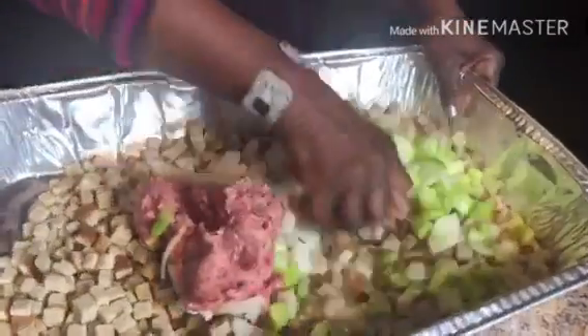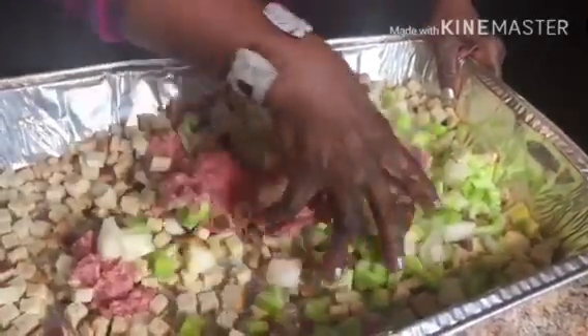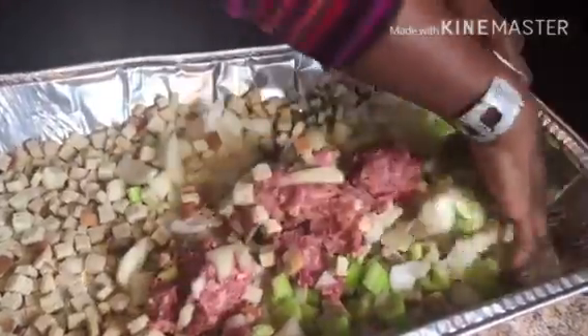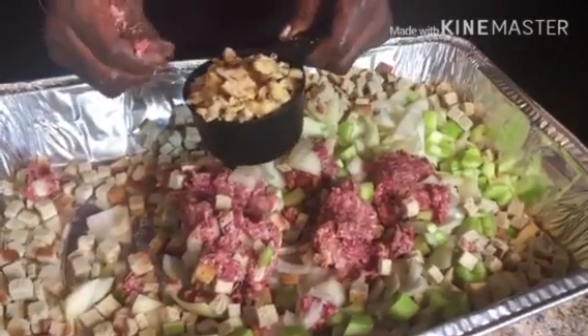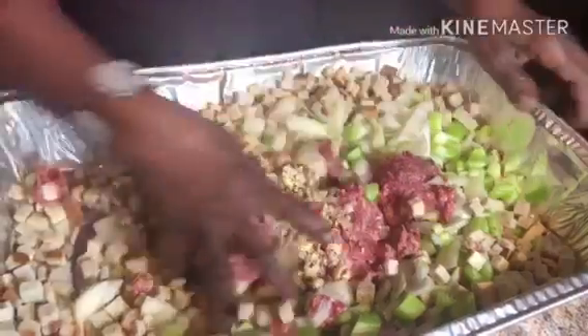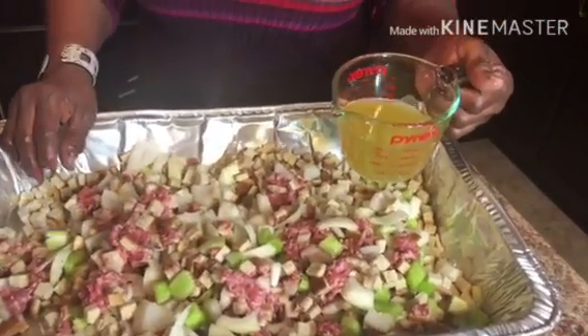I'm going to mix all these ingredients together with my hands. This is the time you're going to add the water chestnut as well. After this, you're going to add two cups of chicken broth and mix together.